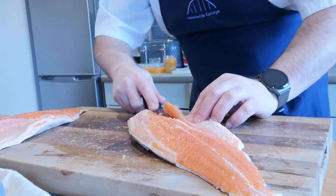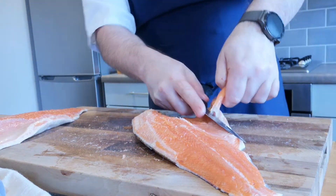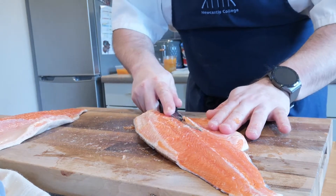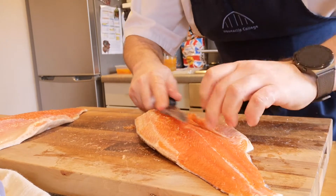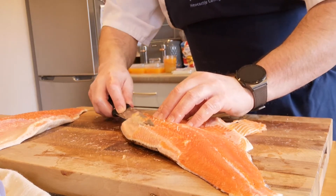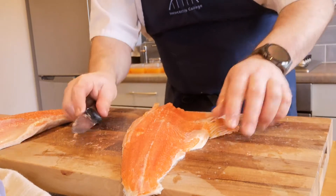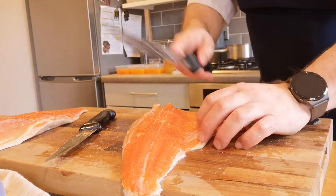To remove the pin bones, I'm using the filleting knife again and taking them down to remove the bones from the belly. There's a little bit of wastage but I've removed those bones. One of my personal preferences: if I'm eating fish and I get a bone I tend to be put off. The preparation shows the skill of the chef — if your fish is full of bones, that's down to you, so take your time and get it right. There is a natural line visible on the fillet — following that line, where my knife is lying is where I want to trim.